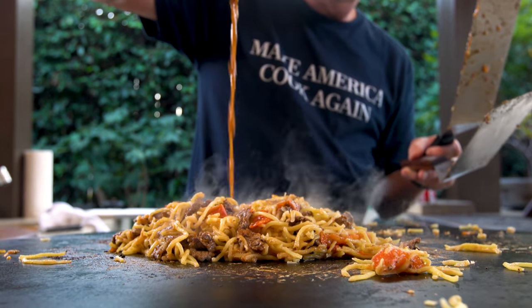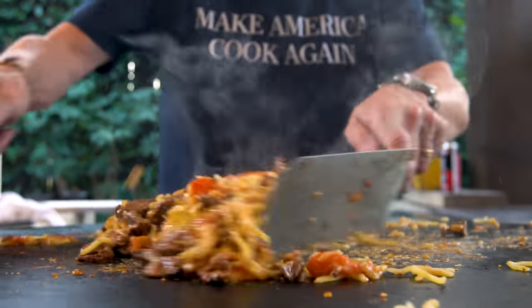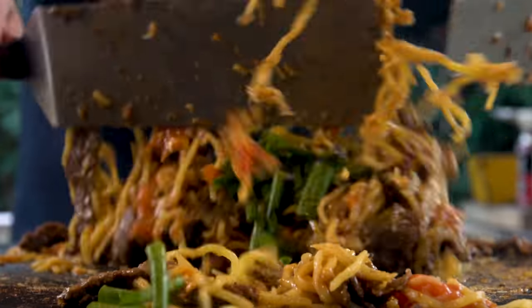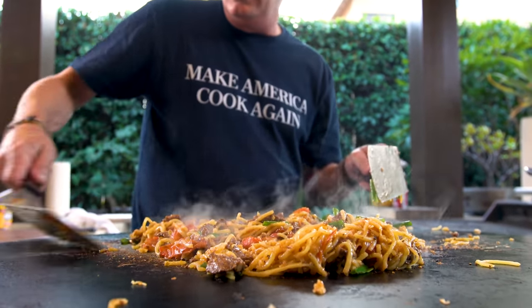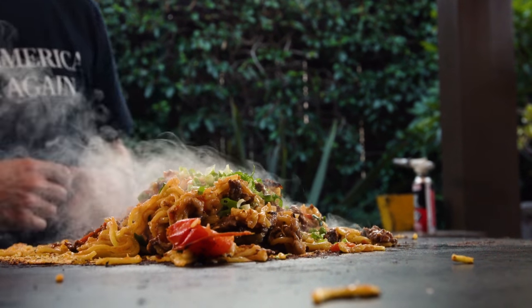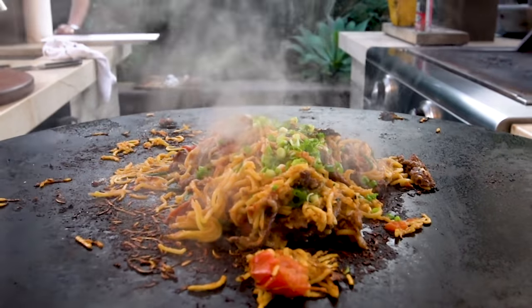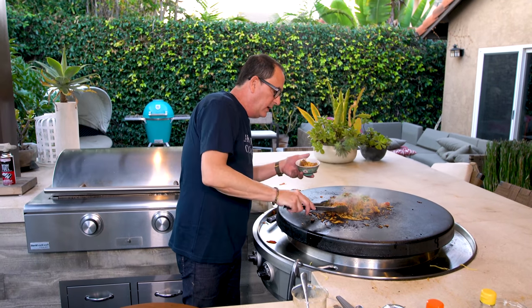And mix. Now I'm gonna add some green onion pieces. Ladies and gentlemen, that is tomato beef chow mein. A final touch of finely diced green onion — let's freaking eat! We grab some and put it in your father's favorite rice bowl. My dad loved that bowl. What's not to like? Look at it.